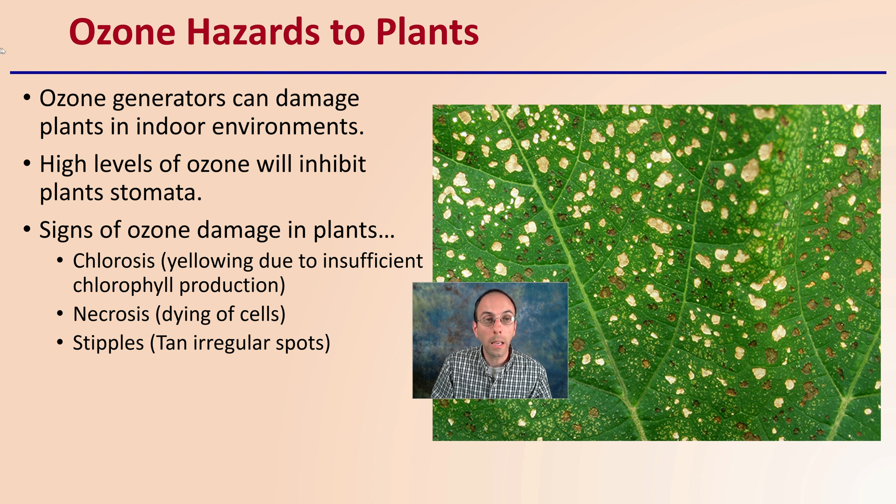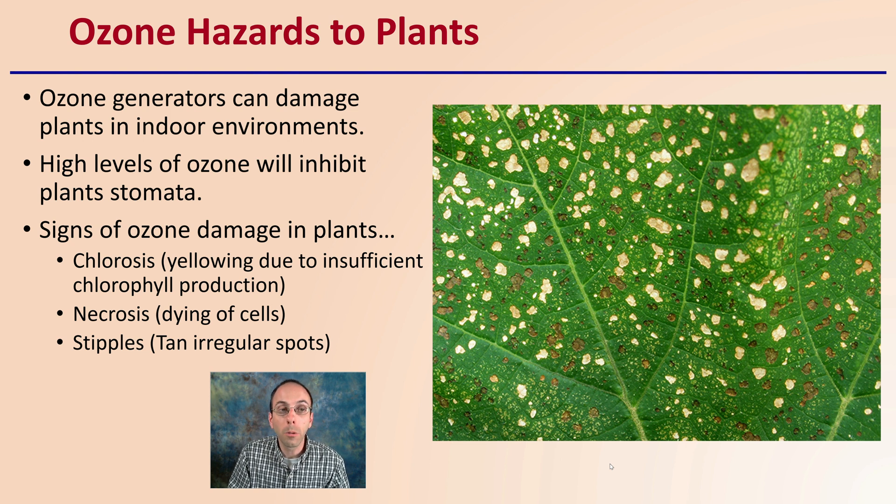Ozone is not just hazardous to animals or humans — it could also be potentially damaging to plants. High levels of ozone can inhibit plant stomata, which are responsible for water and gas regulation. Signs of ozone damage on your plants include chlorosis (yellowing due to insufficient chlorophyll production), necrosis (dying of cells), and stipples (tan irregular spots), as represented on this example leaf. If you're considering adding an ozone generator to reduce odors, keep in mind these environmental impacts to ensure it's the best fit for your growing environment.